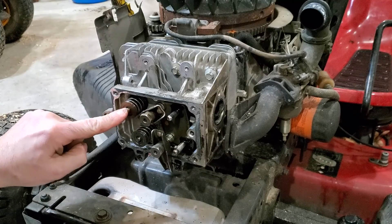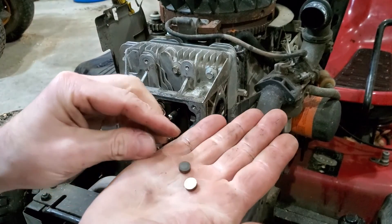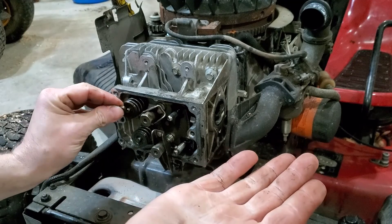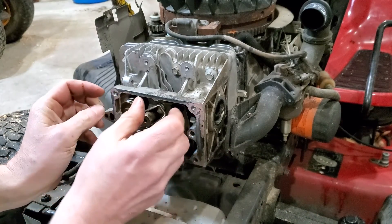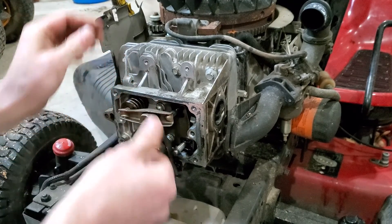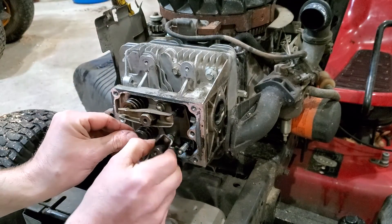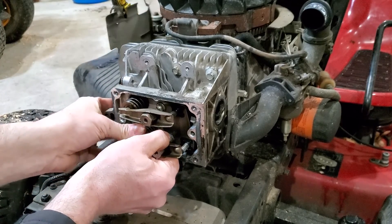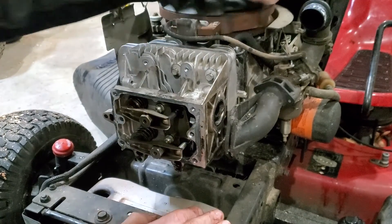Earlier I talked about the spacers — they look like little caps. Put them back on here. Then turn your flywheel to make sure your valves are moving.